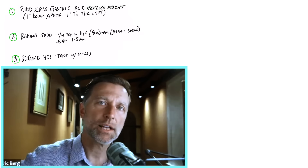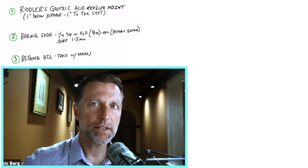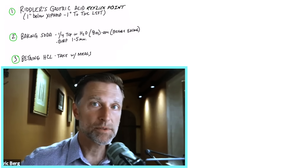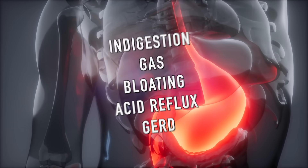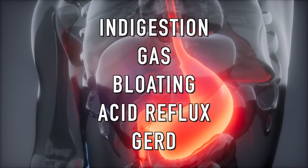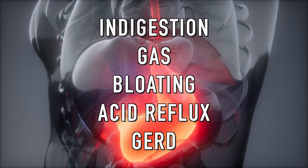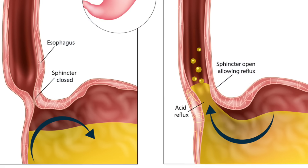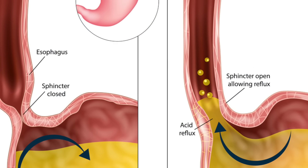Those are the three tests you can do to figure out if you have low stomach acid, beyond the symptoms of low stomach acid. The symptoms include indigestion, gas, bloating, acid reflux, GERD — anything that refluxes into your esophagus would usually indicate low stomach acid.